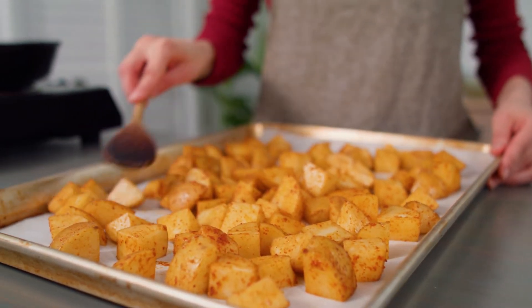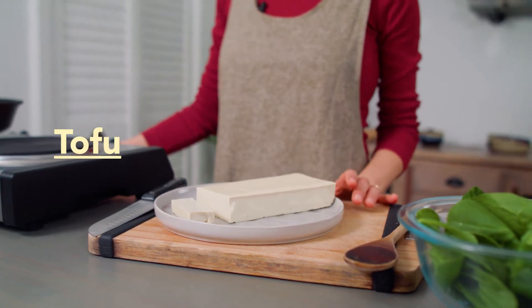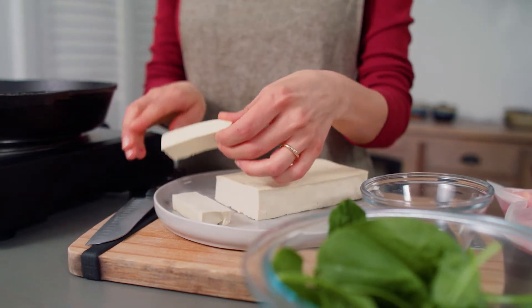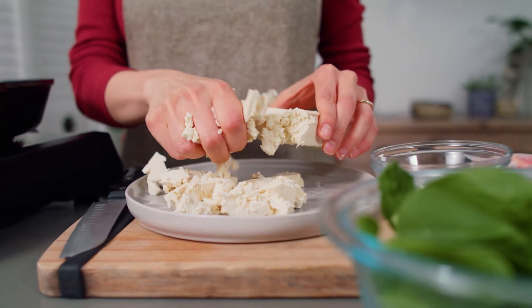Meanwhile, let's make a scramble. The thrifty ingredient is tofu. If you've never had a tofu scramble, I was really surprised how quickly I came on board with this. It turns out, like most things, it's all about the seasonings. I'm using extra firm tofu, which can be sliced and will hold its shape, but today we're crumbling it.